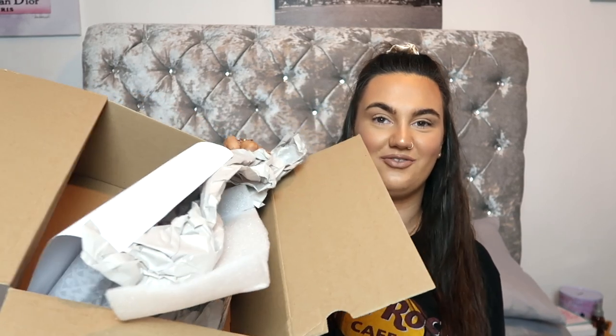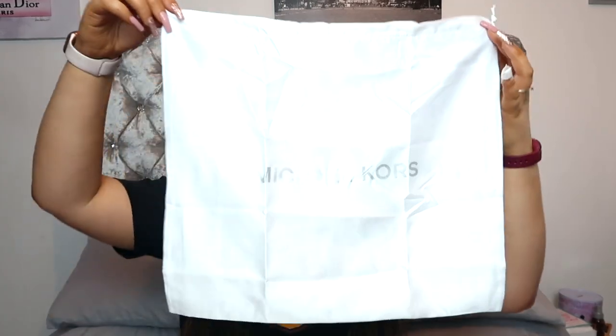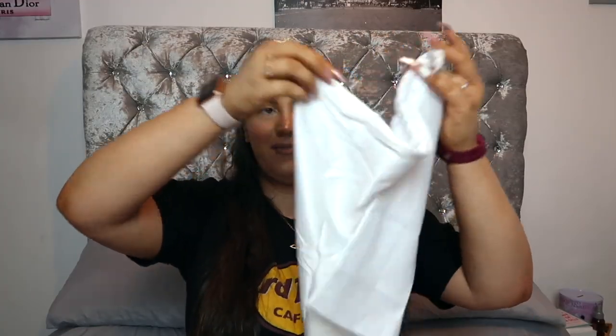I'm taking the little metal tag off. It comes with a cute little dust bag that was folded up inside the bag itself — so if you're ordering a Michael Kors bag and you don't see a dust bag in the box, don't be alarmed, it's probably inside the bag. I pre-removed most of the cardboard packing off-camera to save time.